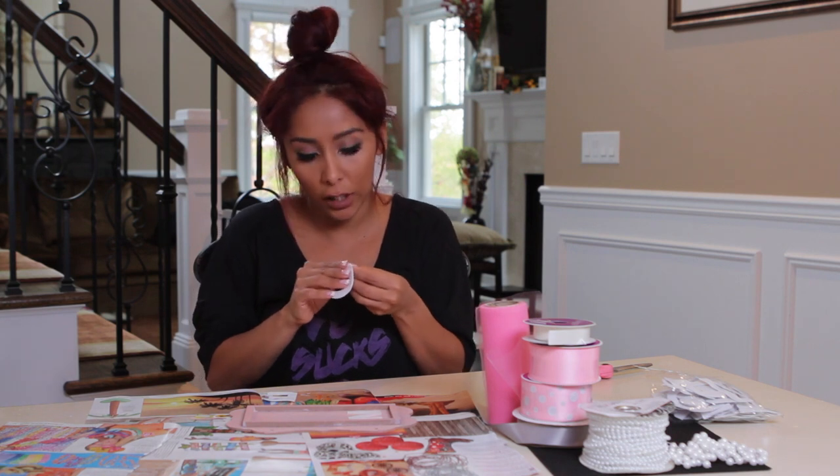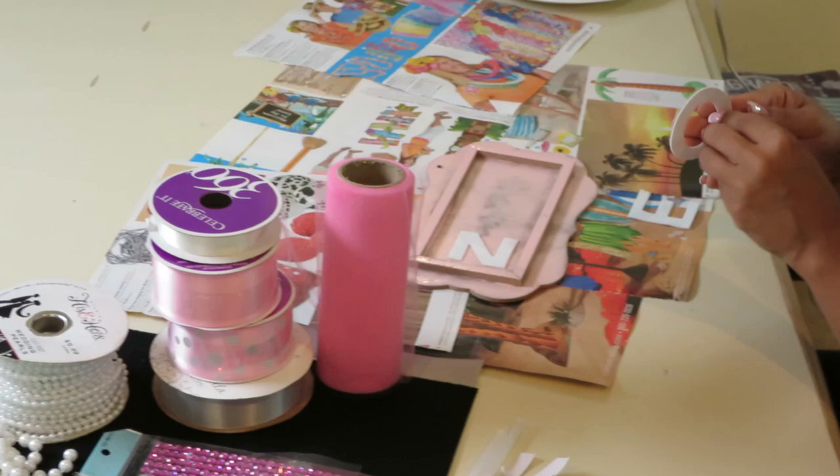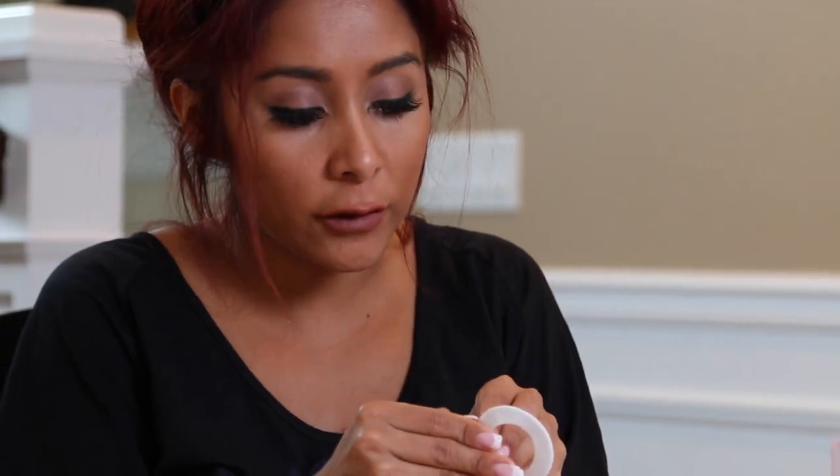I've always been really crafty — I love crafts and stuff. But ever since I became a mom, making stuff like this for my daughter, making Lorenzo a plaque for his room — it's like my thing.